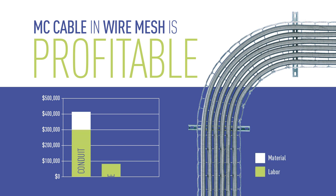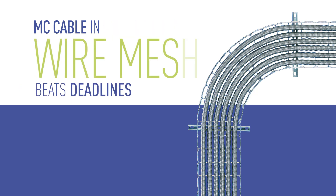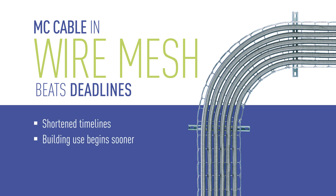Contractors can realize a 40% labor savings using wire mesh in big box store projects. Studies have shown that use of wire mesh tray in open ceiling applications can shorten overall project timelines. Buildings can be occupied faster and cash flow starts sooner.